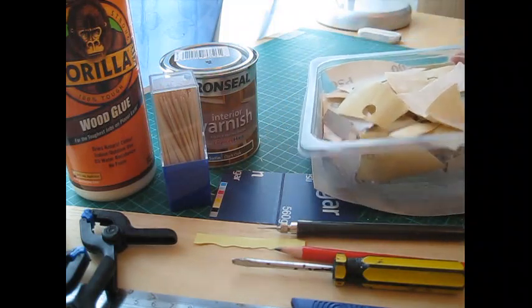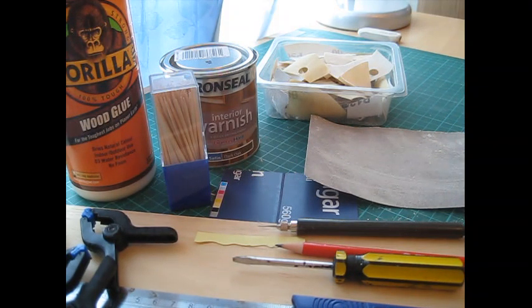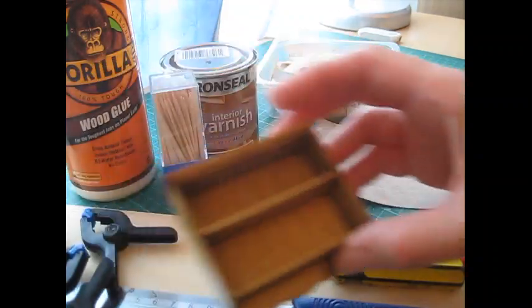I like to use a 500 grade for that, which I cut into small pieces just to make it easier to handle. I think that's everything - the cutting list is coming next and then we'll get started.